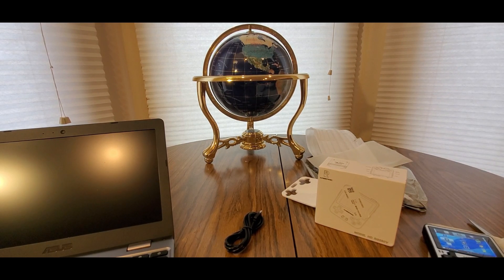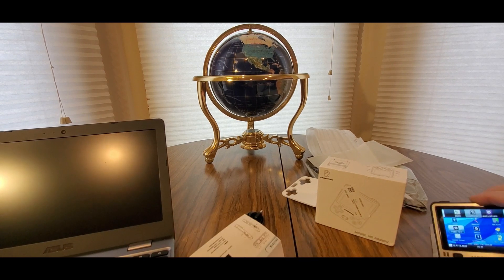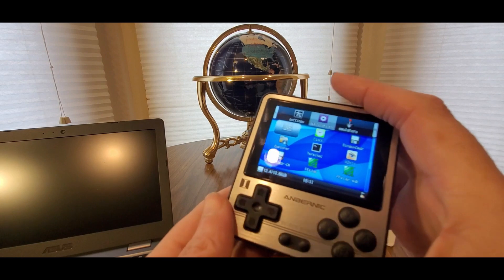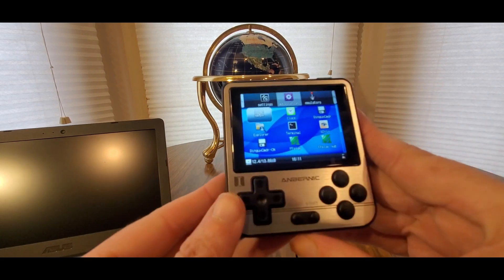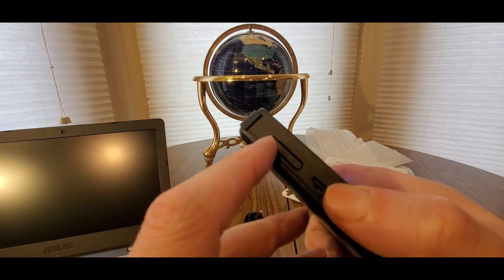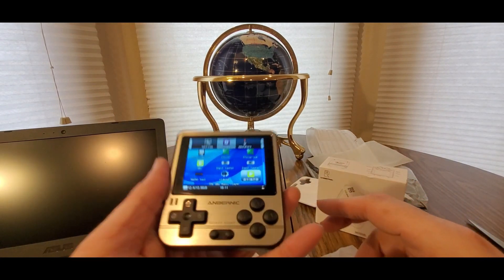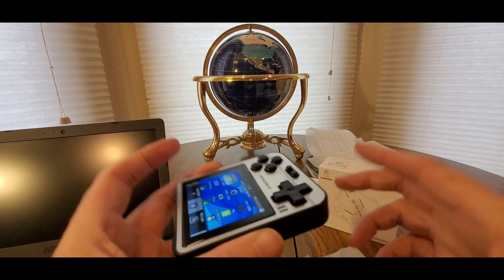Really nice battery life on this too — it depends on how many games you play. But simply amazing. Thank you guys over at Hikamall — their link will be down below. Thank you guys for sending me this unit, much appreciated. Amazing. Look at that — nice color. They've got a burgundy or a silver black option. Really nice — they've got the volume controls right here. This is all you need, guys. Pretty cool.